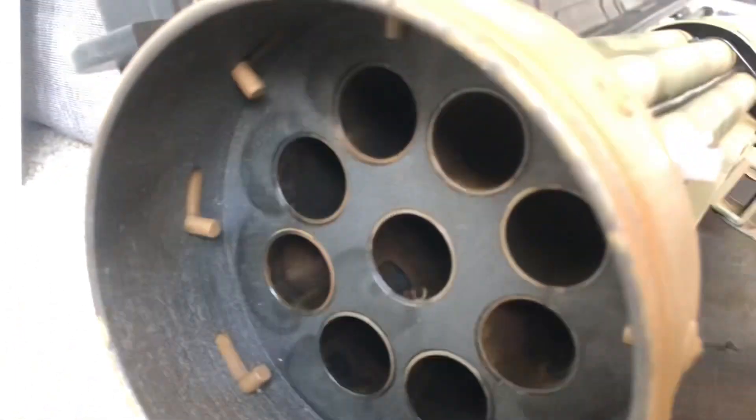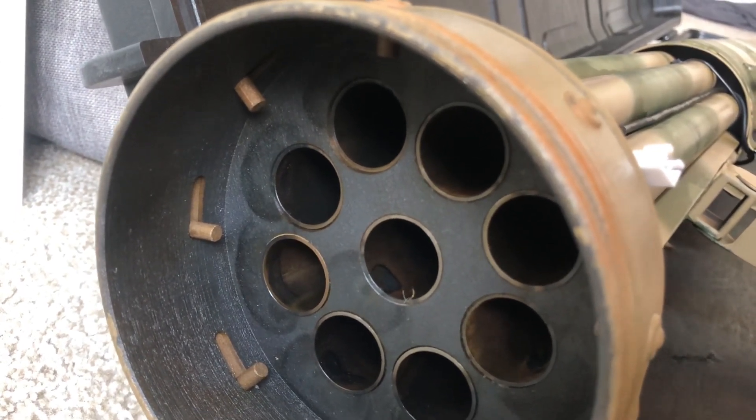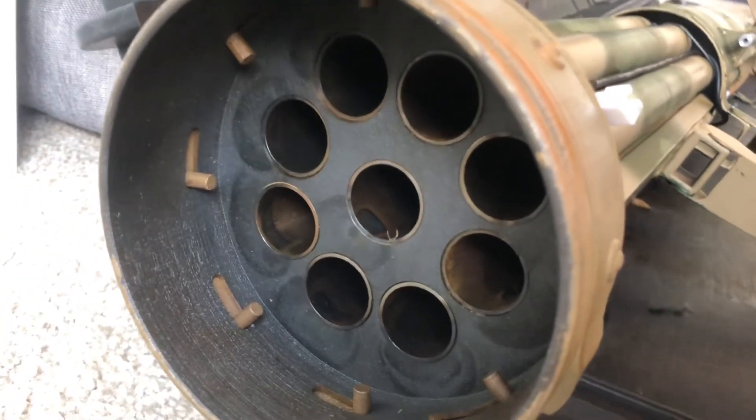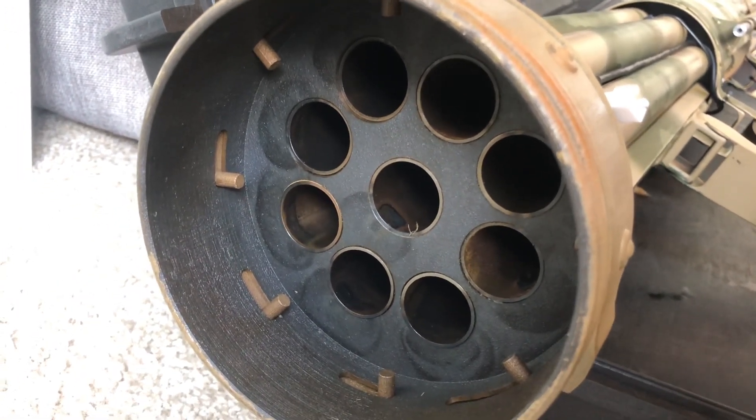The barrels themselves are regular steel barrels. There was no point in 3D printing the barrels, as traditional steel barrels were more than enough for what I needed to achieve.